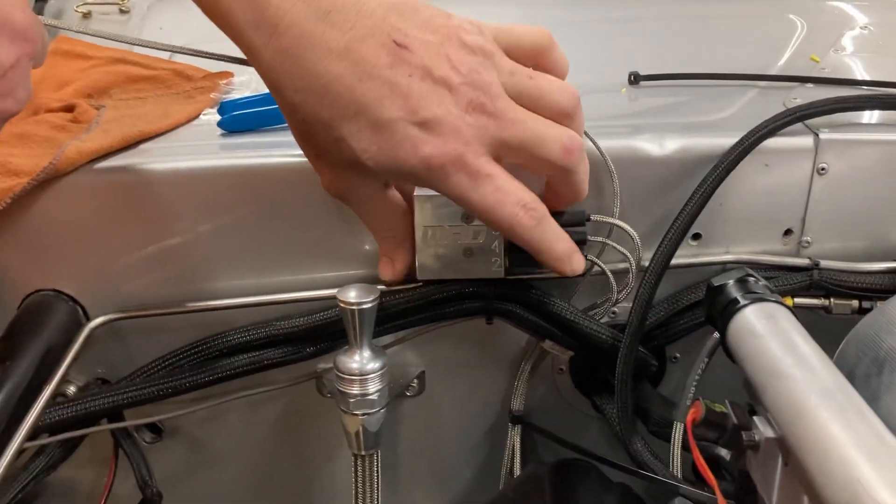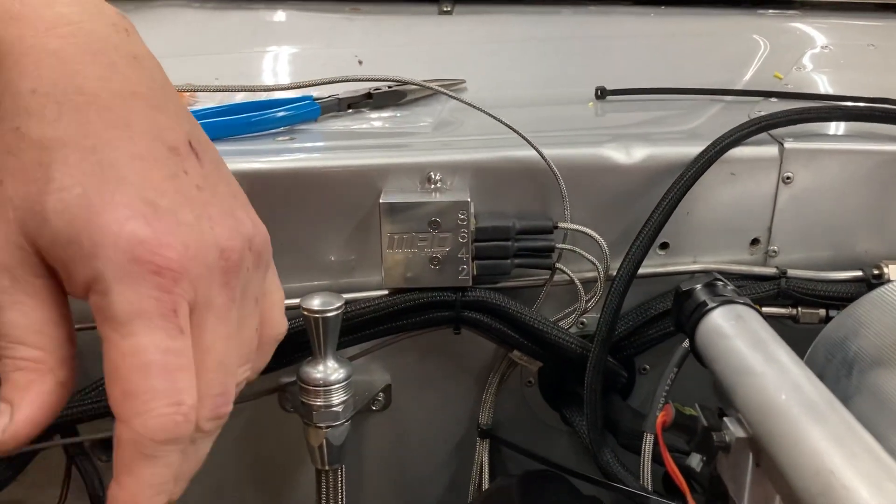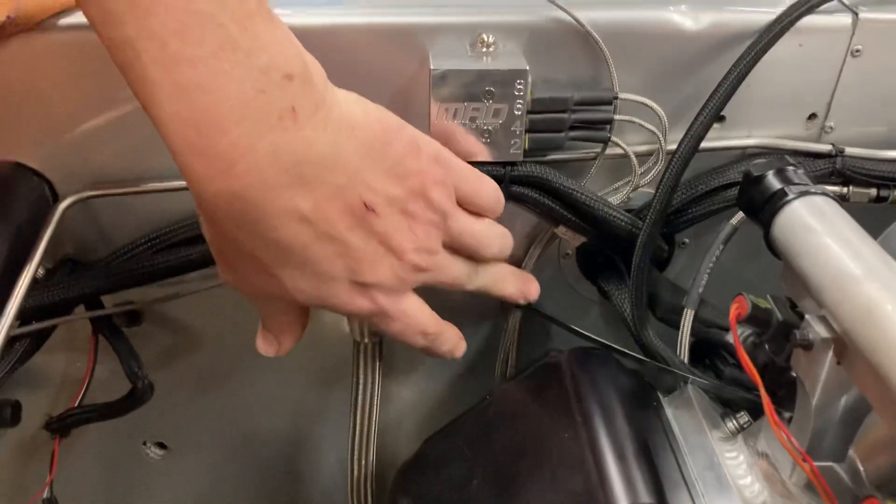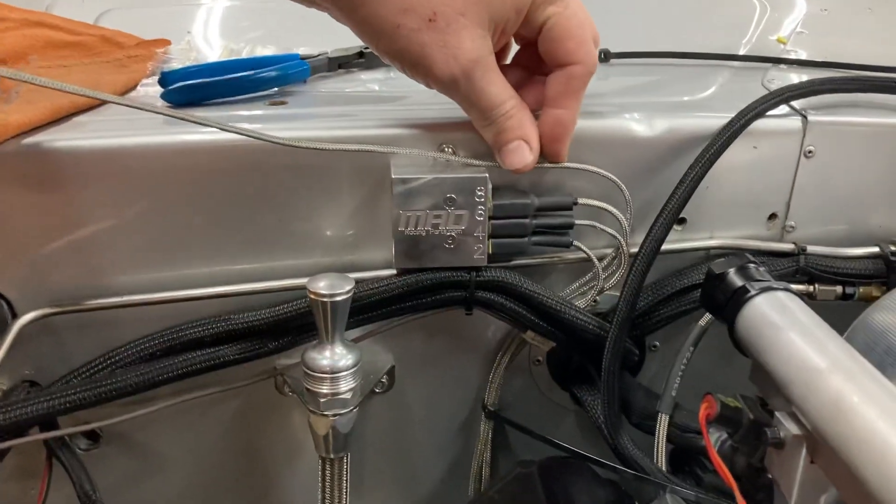So here we've got our box mounted. We've already put all the probes in and organized them and cable tied them up to this point right here, and then we're just terminating them and getting them to the right length.